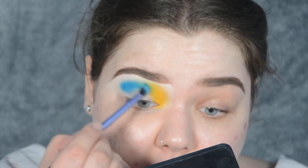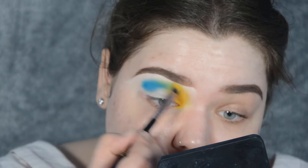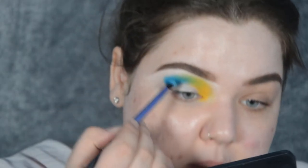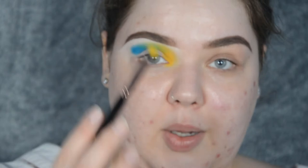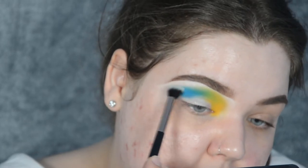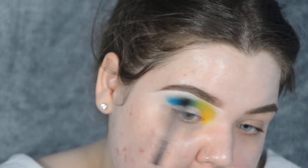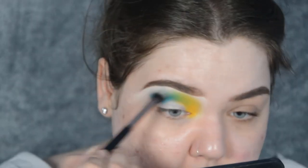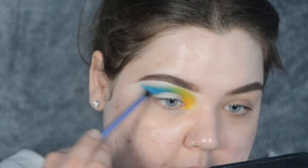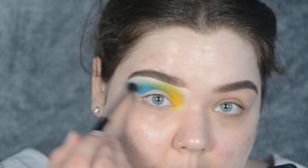I'm slowly going onto that yellow because I do want to make a green in the middle. Going back to my pencil brush with the yellow just to add some onto the blue — going back to the blue, going back to the yellow. Now I'm taking a fluffy brush to blend the blue a little more so it's almost near my brow. I'm also going to slightly wing this out, and again I will be cutting my crease, so blendy blendy.